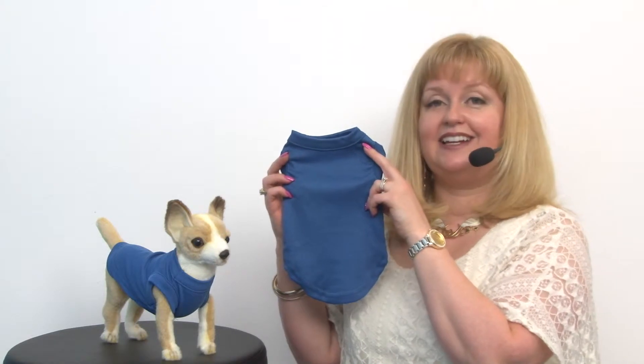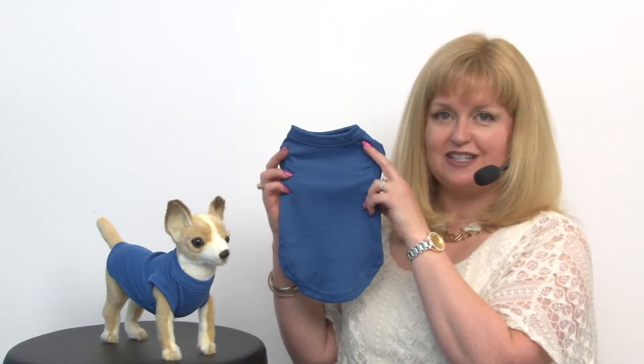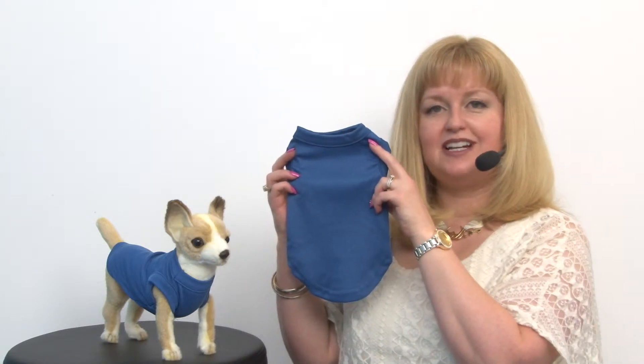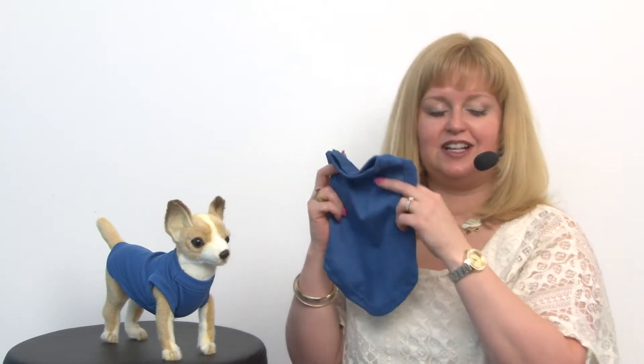They are also a great choice for those hairless cats as well. This is a really comfortable knit shirt that's got a lot of comfort and a bit of give to it, and it's a really great style that looks great on a lot of different breeds.